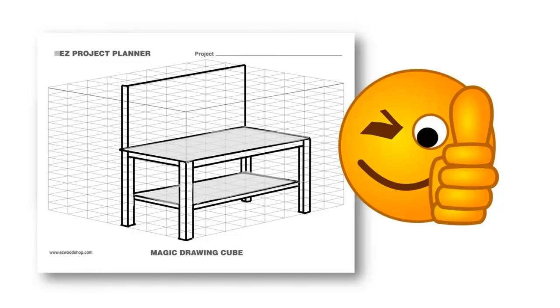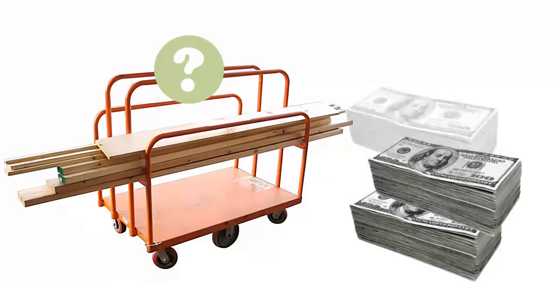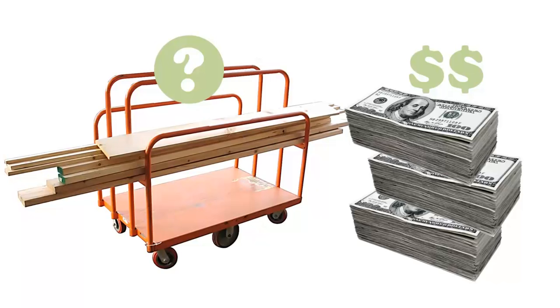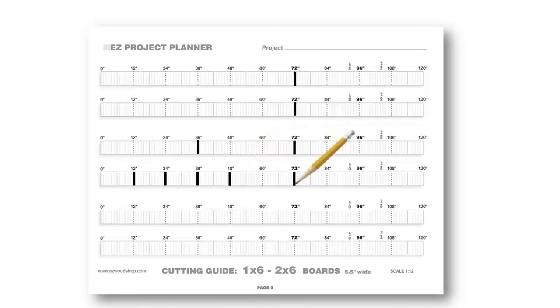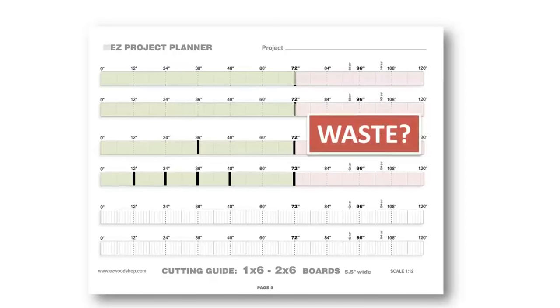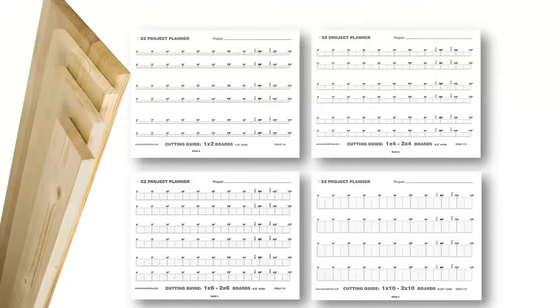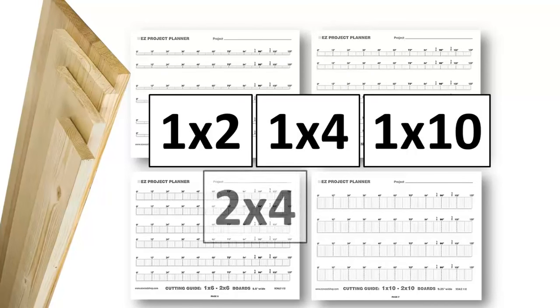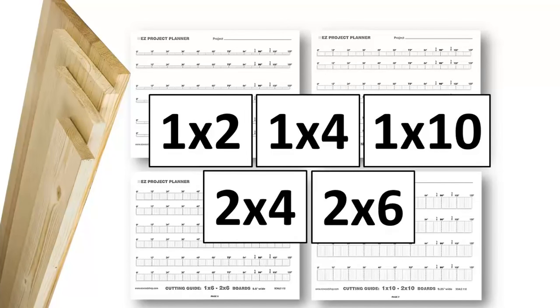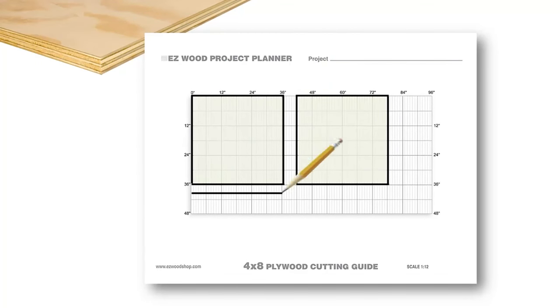Once you have a clear picture of the project you want to build, it's time to decide how many boards you'll need to complete the construction. Lumber is not cheap, so it's important to find the most efficient way to cut your project pieces from each board. The Easy Cutting Guide lets you quickly determine the number of boards you'll need for a project and the best place to cut each piece to avoid waste. I've included cutting guides for all the common board sizes you'll find at a home center, like 1x2s, 1x4s, 1x10s, 2x4s, and 2x6s, plus a special plywood cutting diagram for laying out project pieces on a 4x8 panel.